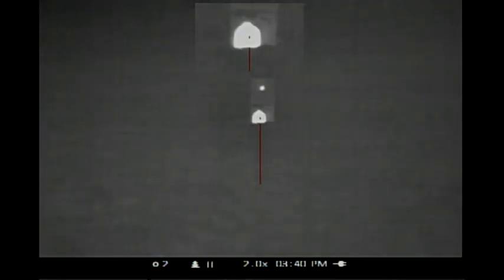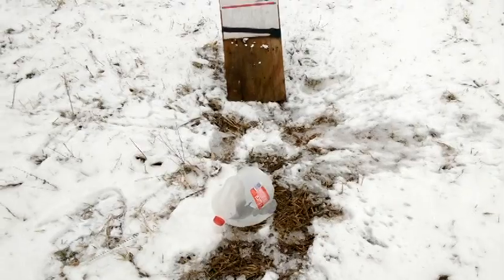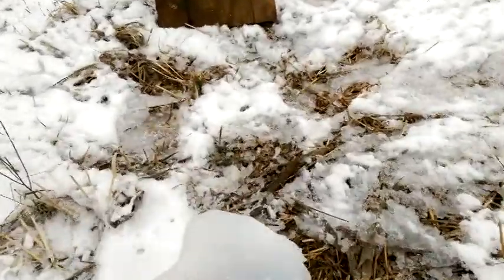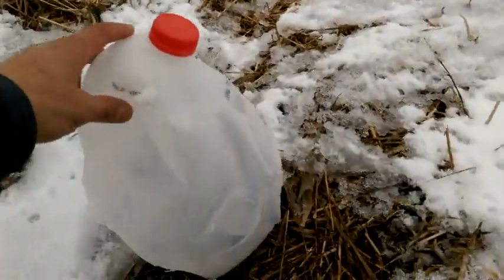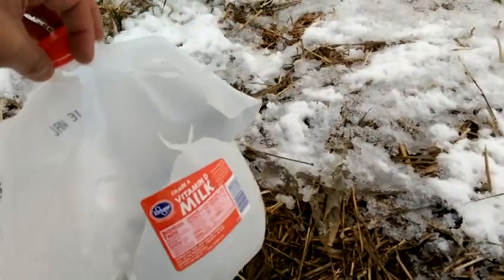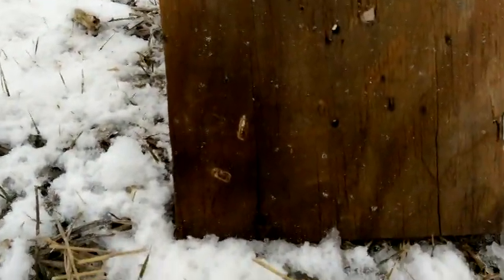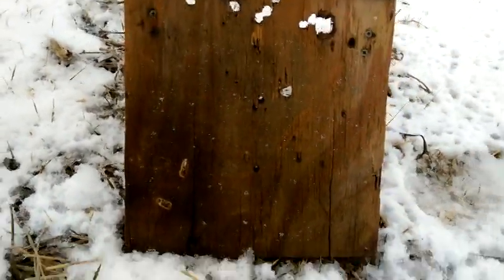Nice. That should be some cool footage. Gotta love those results. That's the entrance, there's the exit. Looks like we got a couple pieces of frag, which is fine.